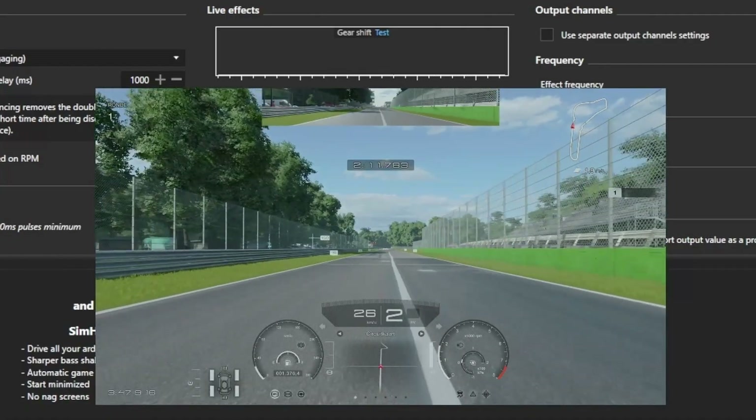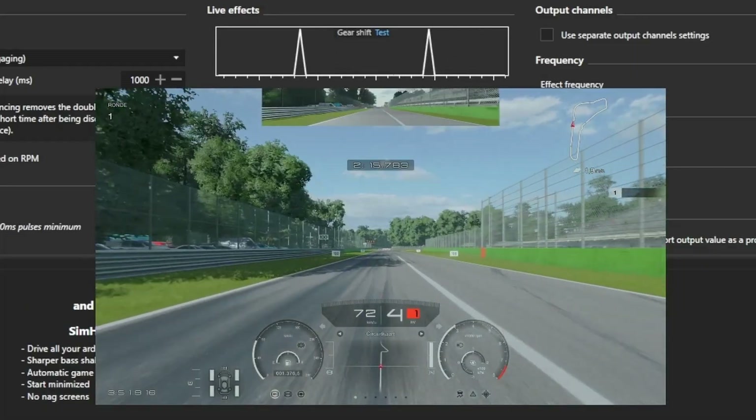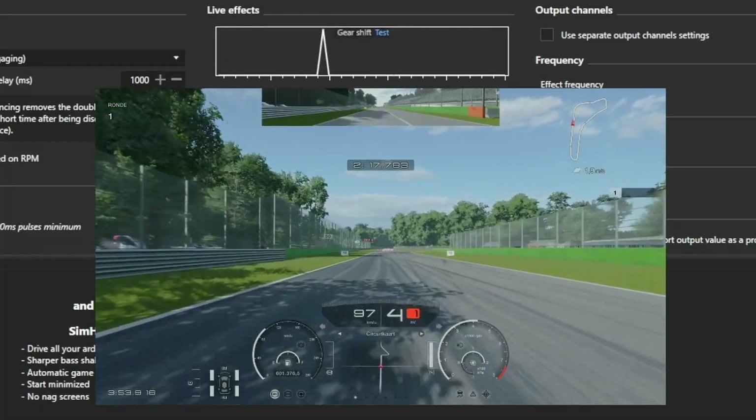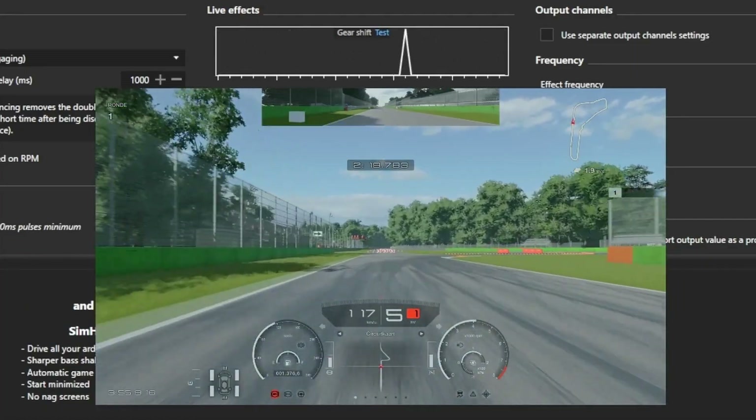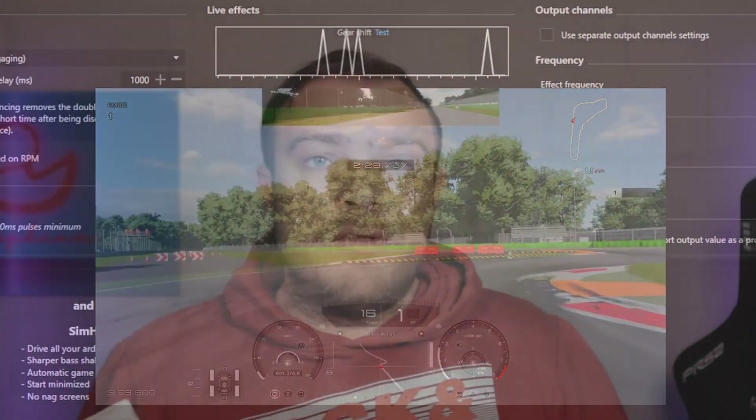The amount of games that support telemetry on console does change from time to time, so it is wise to always check the compatibility page of SimHub for any changes regarding the games you want to play. Thank you all for watching — I hope you got something from this video. Leave a like if you did, subscribe if you want to see more videos, and I will see you all next video. Bye bye.